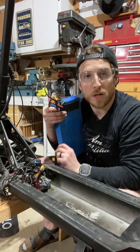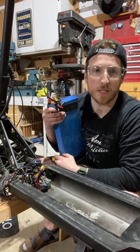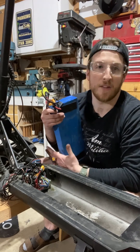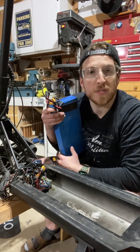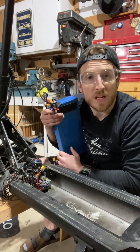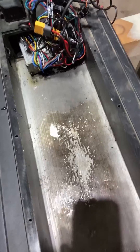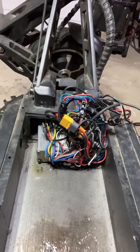Understand that if you work on it yourself, warranties kind of go out the window. But this has been out of warranty for a while and I've put 3,000 miles on it, so in my mind this isn't a big issue — this is just regular maintenance. Here we can see inside my scooter. I ride in the rain, so water is just an unnecessary evil. If you want to avoid water in here, don't ride in the rain — simple as that.